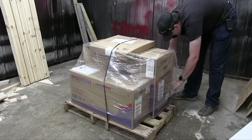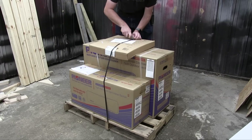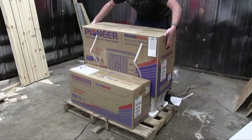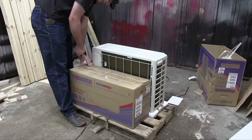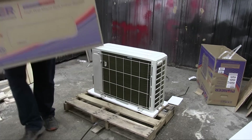First things first, everything needs to be unpacked. Pioneer Mini-Split ships via freight on a pallet. There are three boxes: one for the refrigerant piping and ancillaries, one for the outside unit, and one for the inside unit. Make sure you check the outside unit's box for any accessories you may have ordered.